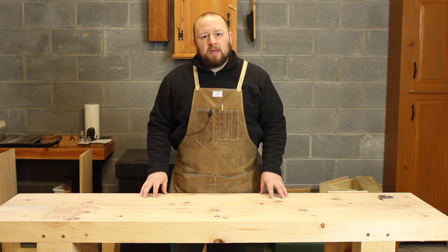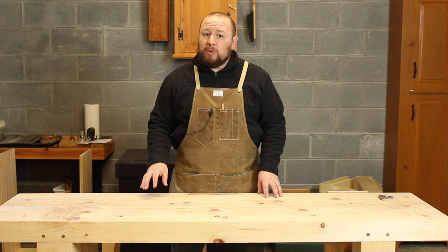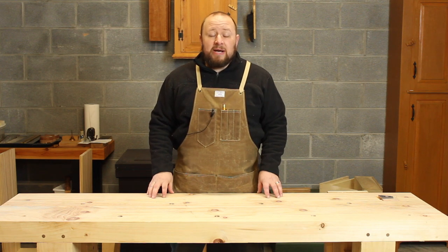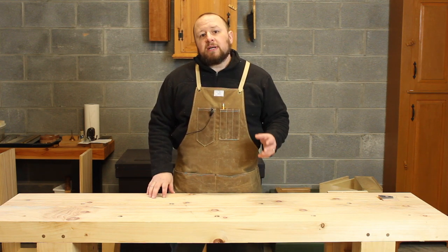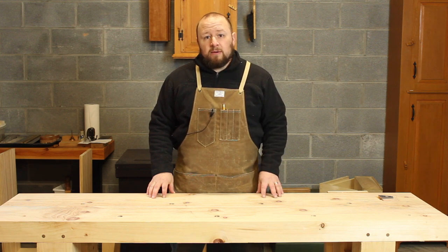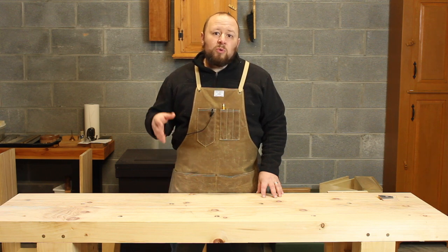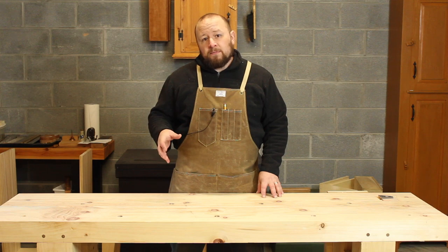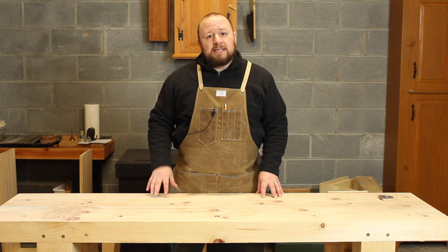Hey everyone, welcome to my shop. Thanks for joining me for another patron Q&A, where I answer questions submitted by our Patreon supporters. If you'd like to support our efforts and have your questions answered right here on the channel, please consider joining our Patreon community. We'll have more information on how you can do so at the end of the video. Right now, let's get into today's questions.